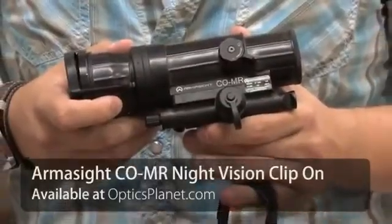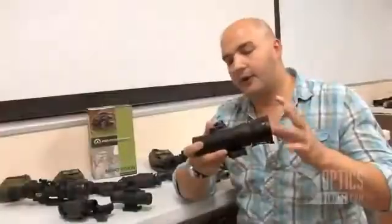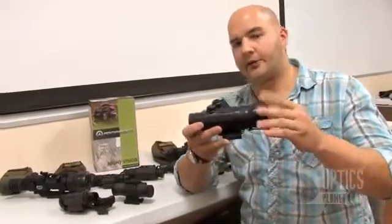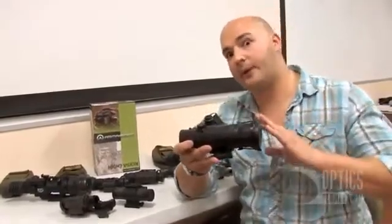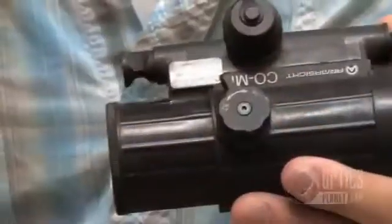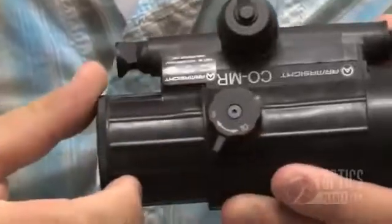Another model in the CO line is the CO MR. This is their medium-sized unit, a lot like the CO Mini — clips on, mounts onto a rail or under the objective of a rifle scope. This one's a little bit bigger, so it's really geared at rifle scopes from about 40mm objective up to around 56mm and beyond. Just like the mini, you have that manual gain control — a really nice feature. Something special about this one: it has an adjustable parallax setting, so you go from about 10 meters up to infinity, so you can really dial in and get precise focus.